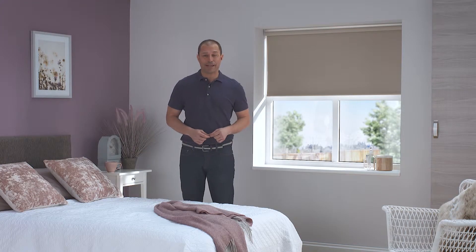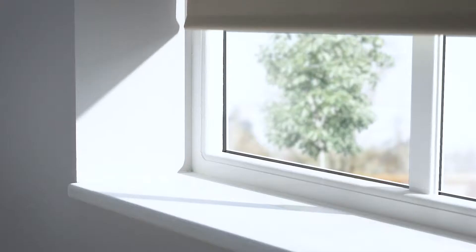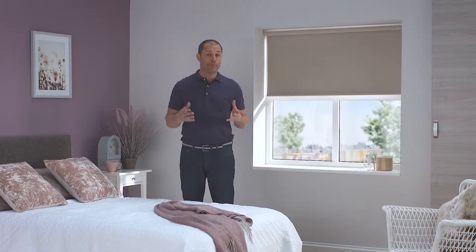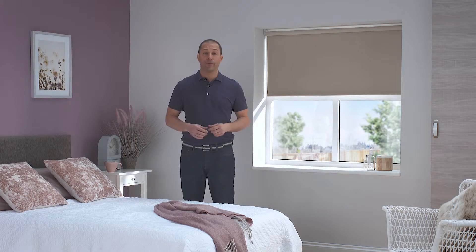Roller blinds are a quick and inexpensive way of adding shade and privacy to any room, and these blackout roller blinds are perfect for blocking out any light from entering the room. Blackout roller blinds are made using an opaque lining which stops the light from coming through the blind when it's down, so they're the perfect solution where you have unwanted light pollution at night time or perhaps somewhere you want to completely block out the sunlight.